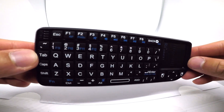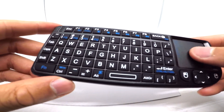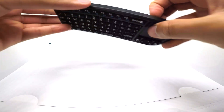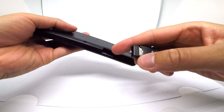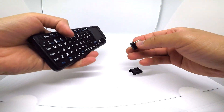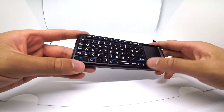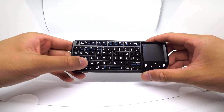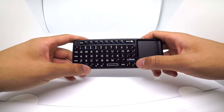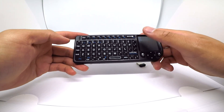Voici à quoi ressemble le clavier. C'est un clavier avec une partie tactile, il fait aussi souris, et une partie clavier où les touches sont plutôt sympas au toucher. C'est sans fil. Vous avez ici le USB qui est super bien intégré. Vous branchez ça et normalement, en un coup, ça fonctionne. Ce qui est dommage, les claviers ne sont pas azertis. Je suis un peu déçu à ce niveau-là. Mais ça ne va pas me gêner plus que ça parce que ça va me servir sur mon simulateur juste pour activer l'enregistrement ou naviguer rapidement dans le menu.